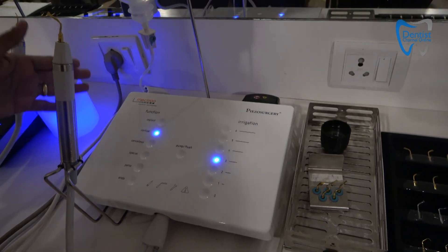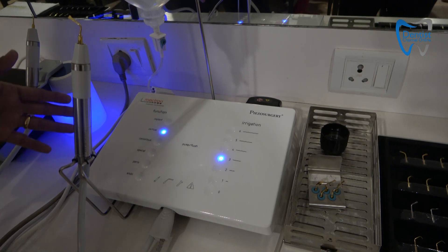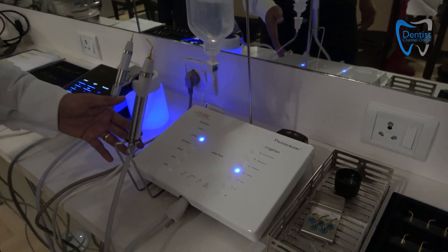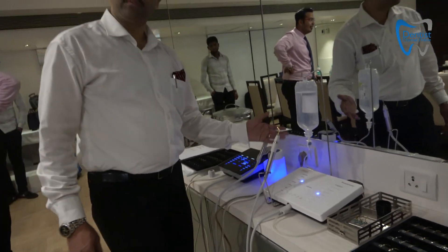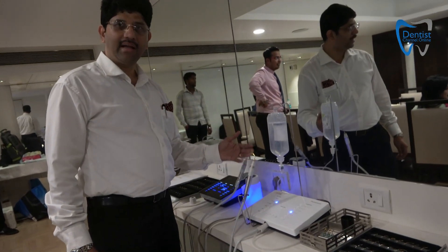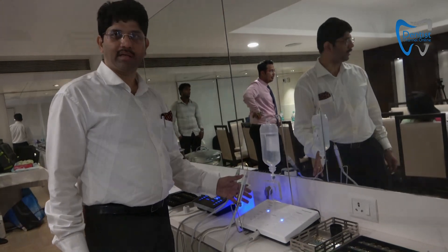With this machine you will be able to do your implant, cortical, cancellous, facial, perio, and endo functions. You can do a ridge split, your sinus lift, implant — everything and anything except scaling activities is available in this particular machine.